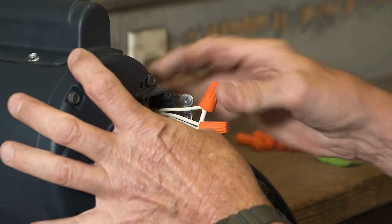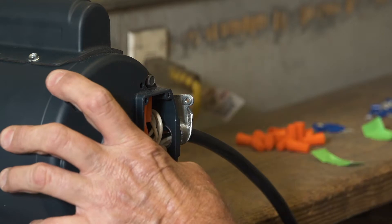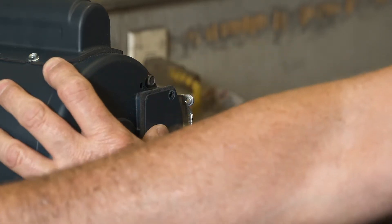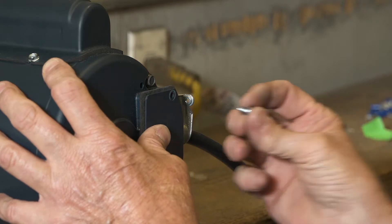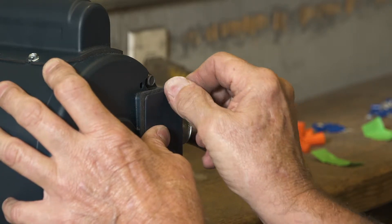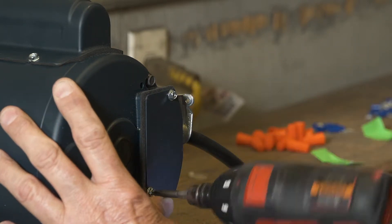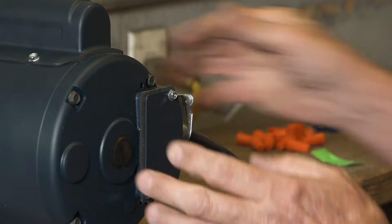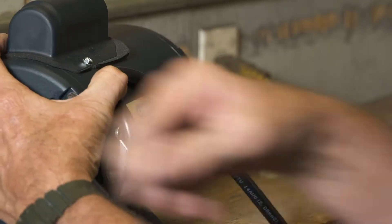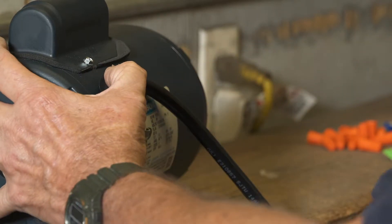Carefully place all wires back in the wire housing. Put the wire housing cover back in place and tighten the screws securely. Bend the switch wire harness over the metal elbow, place the cover back on the elbow, and tighten the screws.